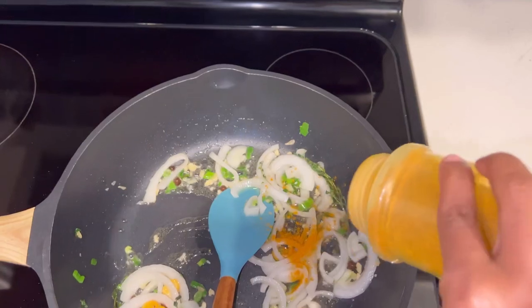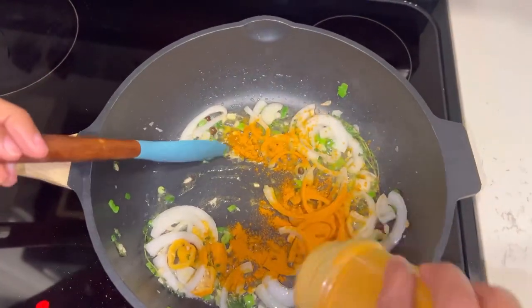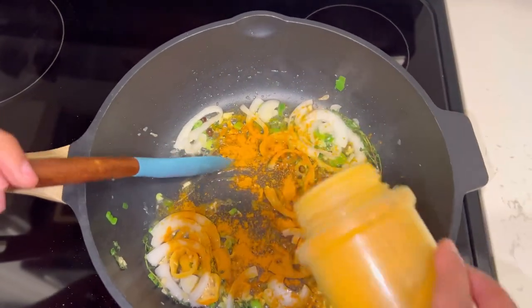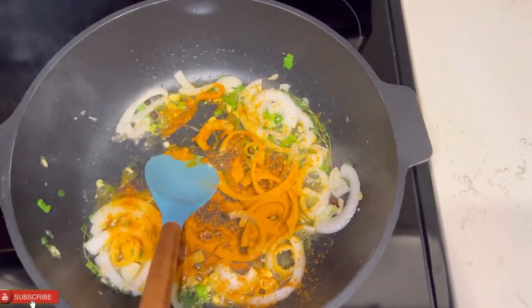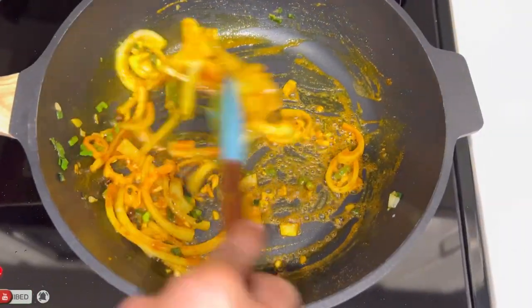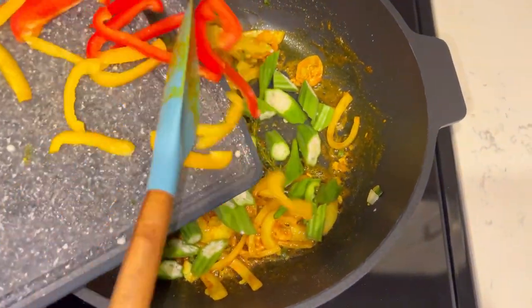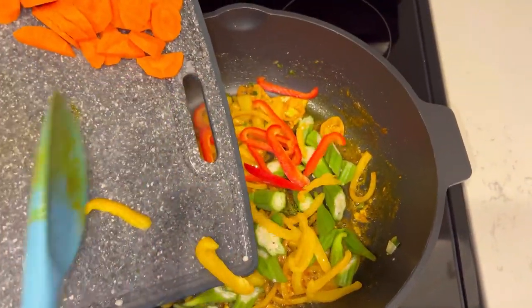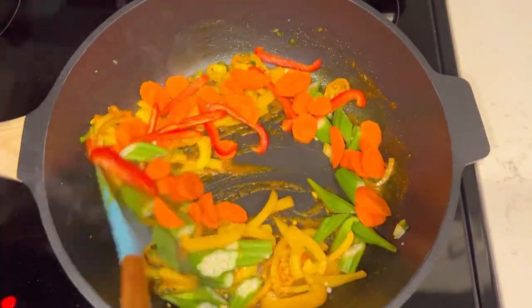Now I'm going to add my curry. I normally add my curry once I've sautéed my vegetables. I know a lot of people do the opposite where they burn their curry first and then add their vegetables after. However, this method worked better for me so I work with this one. My flame is still on low heat because I'm not trying to burn anything.